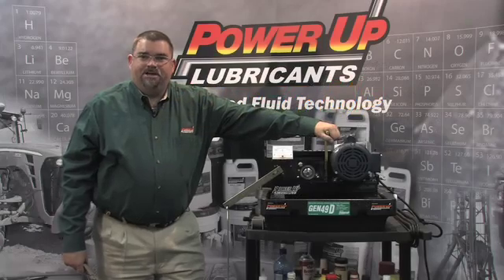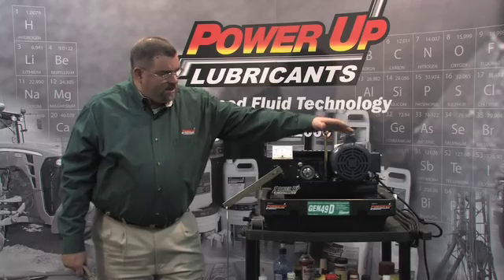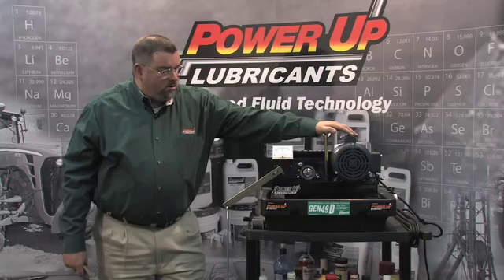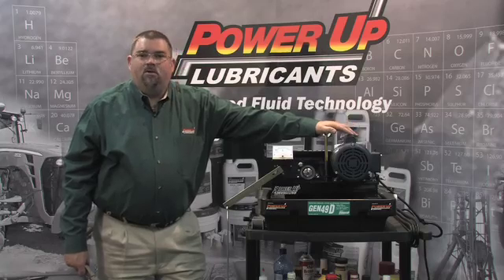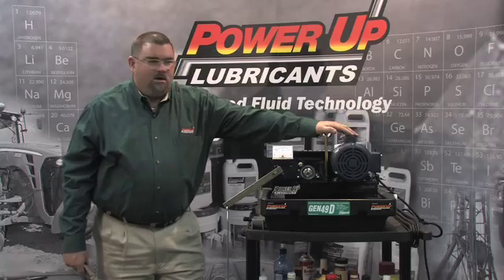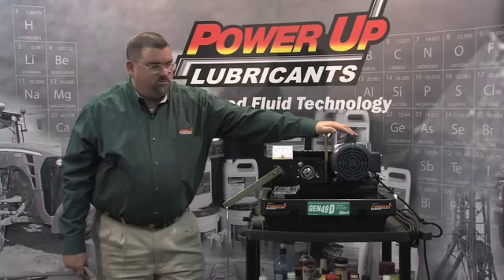Hello, my name is John Cleveland representing Power Up Lubricants. What I'm going to be demonstrating for you today is the superior lubricating qualities of Power Up. We're going to be demonstrating different motor oils, including Slick 50, and we're going to show you the comparison under heat, pressure, and contamination, and how our products work.